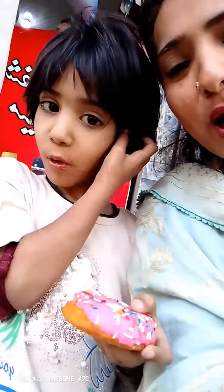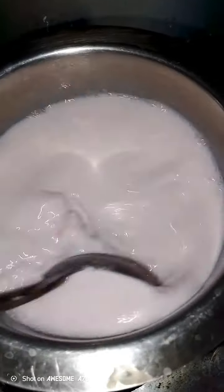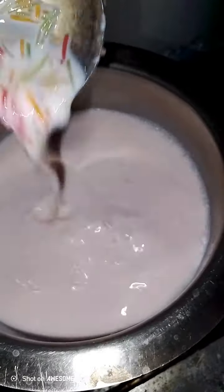This is a donut that comes from here. I am making a sweet meat. I have put a custard in it. If it will be thick, then we will put it in dry food.